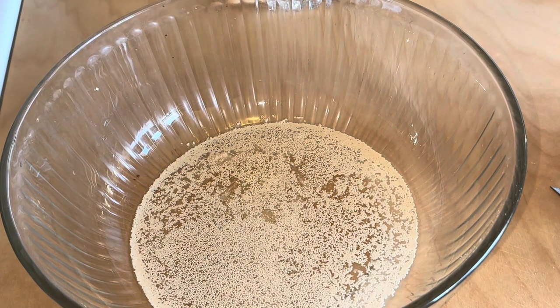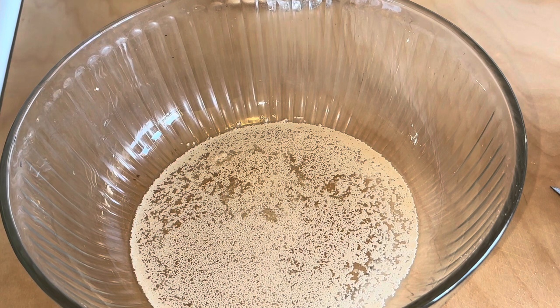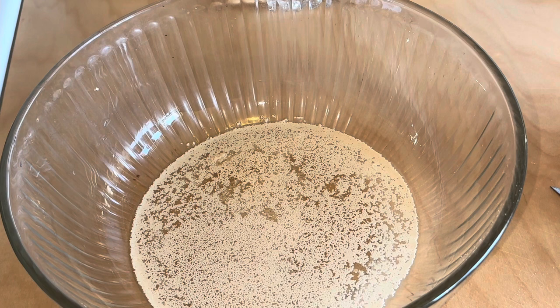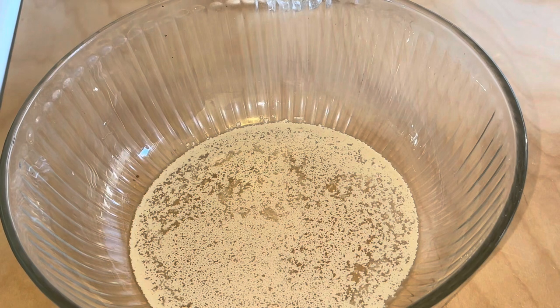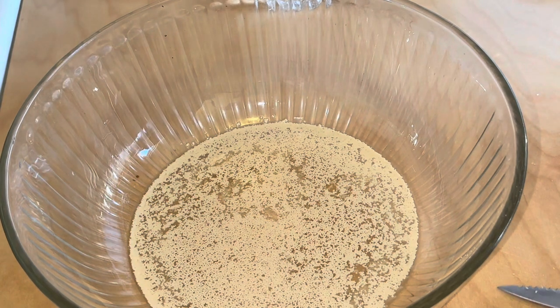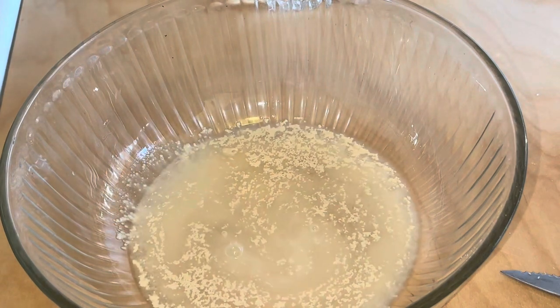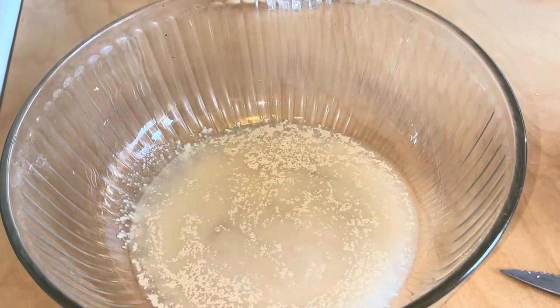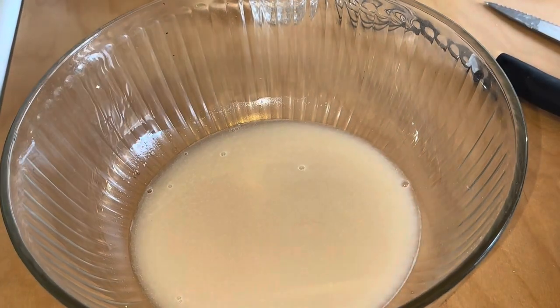We got one and one fourth of a cup of warm water in there. We have dry active yeast, two and a half teaspoons, and we're going to add one teaspoon of sugar in there. We're going to let that stay in there and start bubbling up. Let the yeast set in.